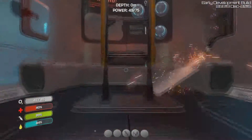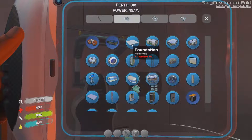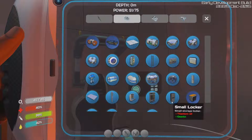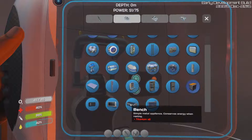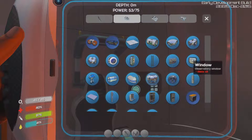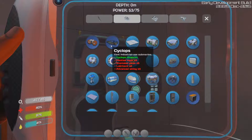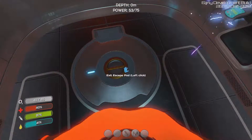I just remembered we have blueprints in here. Foundation — there's a bunch of stuff in there. We need to find something that will heal us and a place to store things. We need a small locker, so we need more titanium. There's a lot of stuff we can make — a bench, a simple metal appliance that conserves energy when resting. We can make a locker, so we'll have to go back down and dig up some titanium.